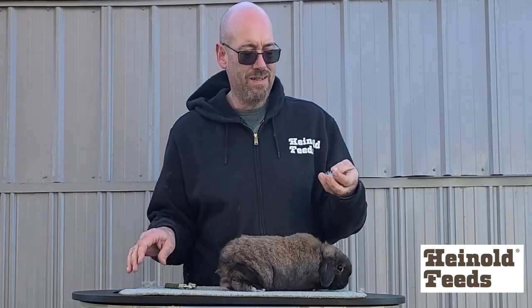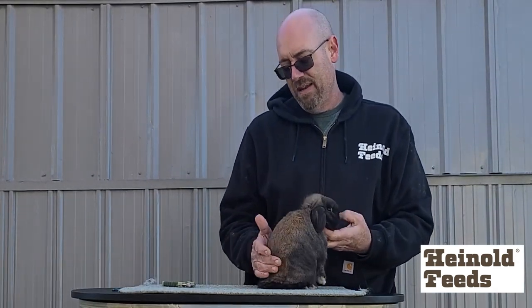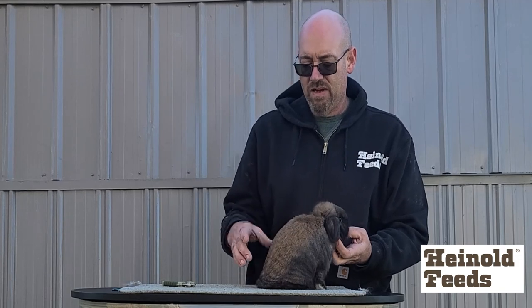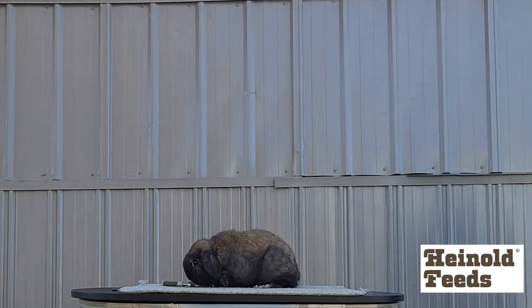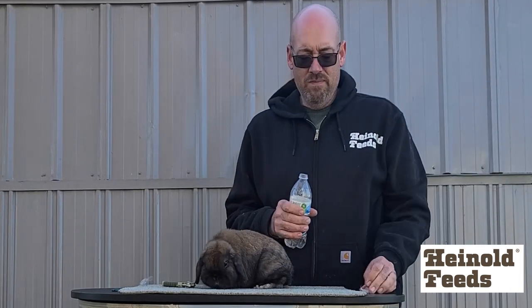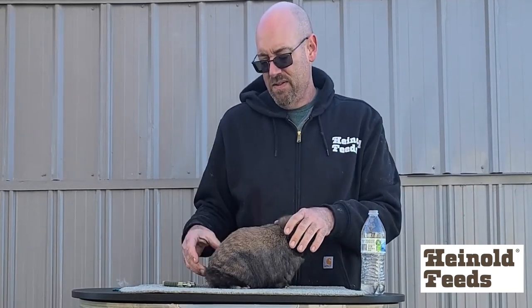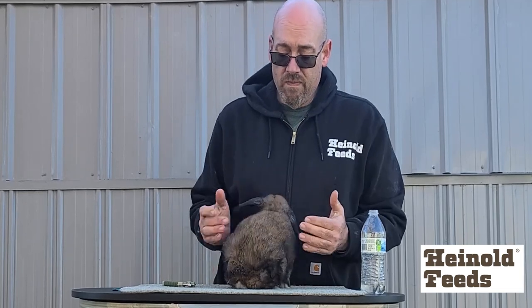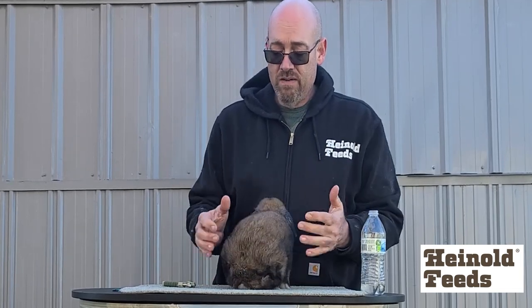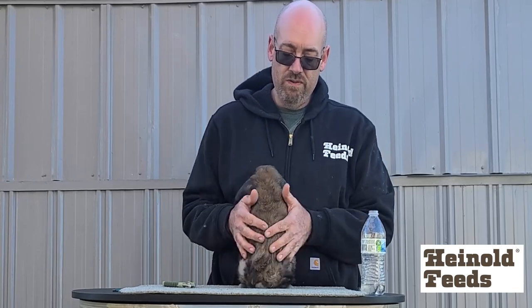Anytime you see little tufts of fur, just pull them out. I try to do this outside — I mean, my barn already has plenty of molting rabbits in it — but it's just best to do it outside if you can, because then you don't have to worry about it. Birds like the fur for their nests, although this time of year it's not a big deal. To groom, I just wet my hands with water and pull the fur towards you — get it straight and it'll just pull all the dead hair out.